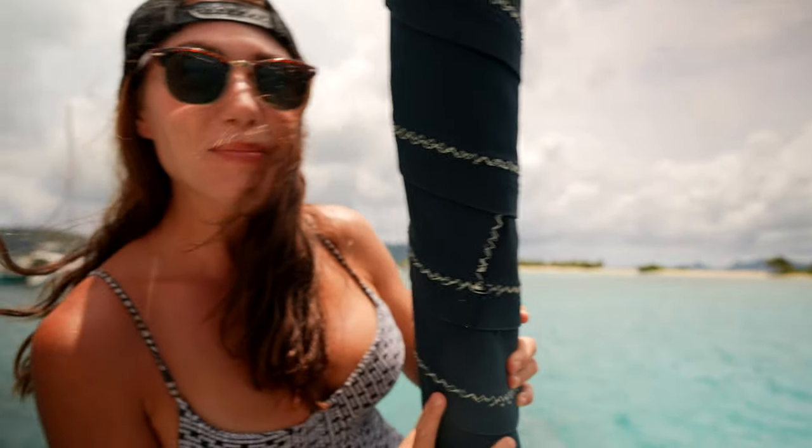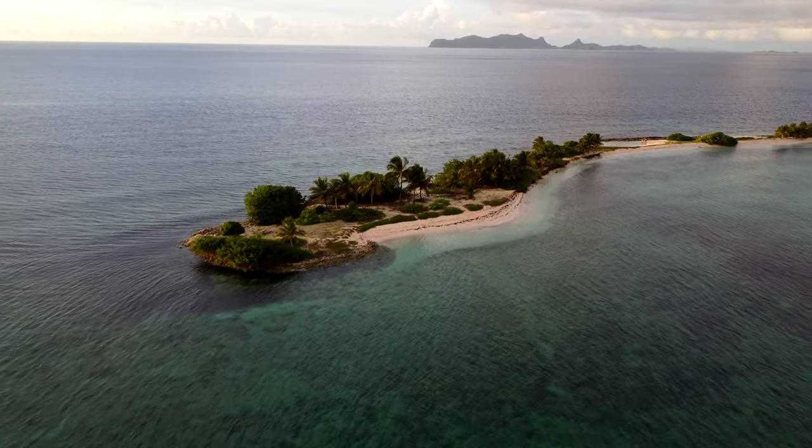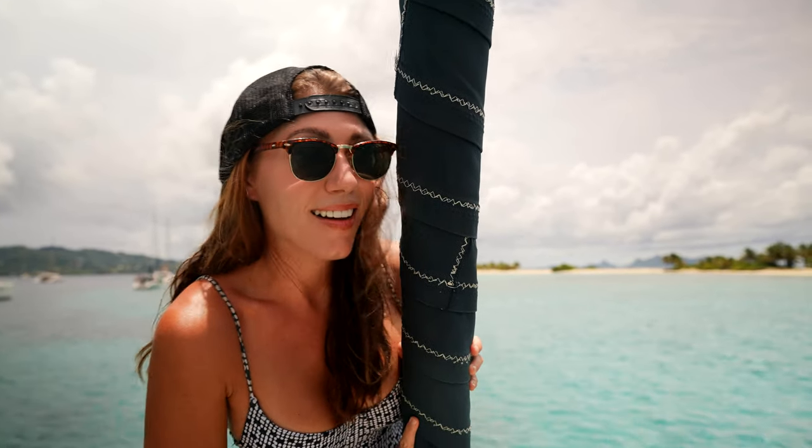Welcome to Sandy Island, our temporary home for the time being. Pinch me, it's paradise here. We are going to walk you through today more of our Pearson 424. Last time you were with us on our boat tour, we showed you a lot of the interior, so today we'll show you as much of the exterior as we can while we're in this tropical paradise anchorage on Sandy Island.